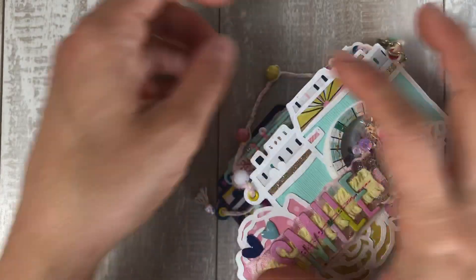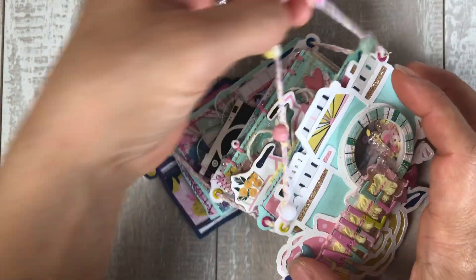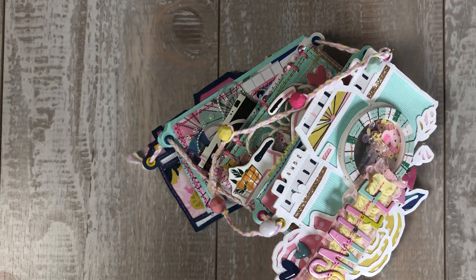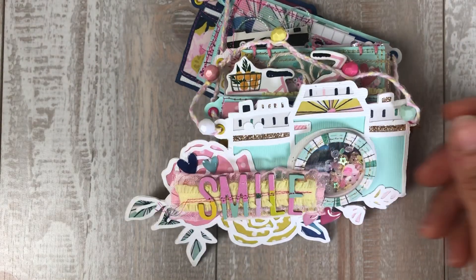I had so much fun making this super cute mini camera album. I hope you enjoyed watching it. Thank you very much — as always, thank you for your support and I will see you guys next time.